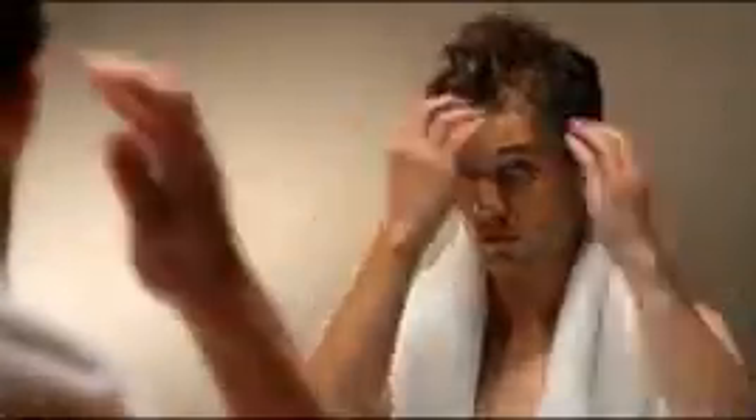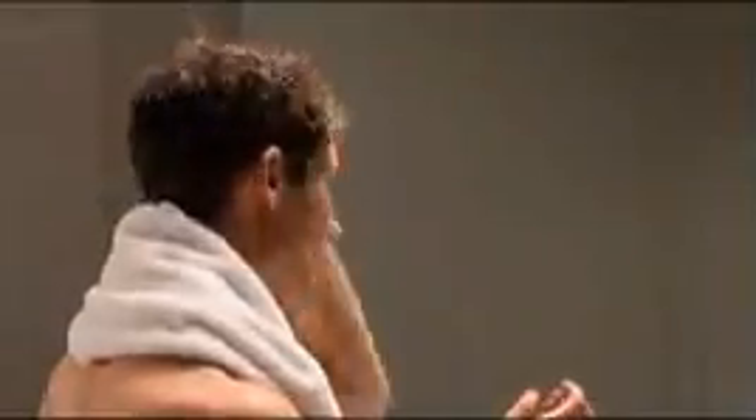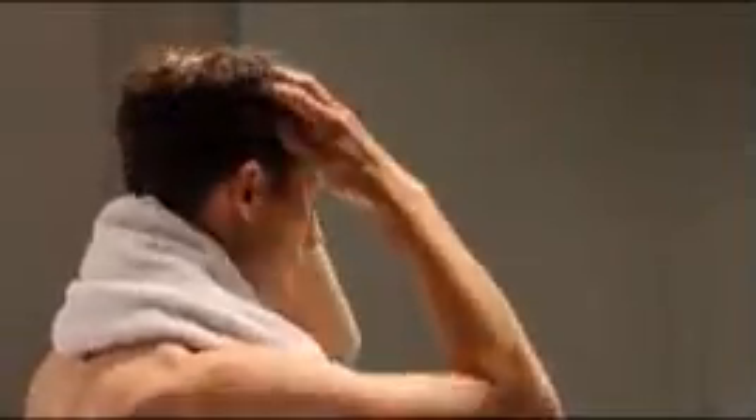After showering, towel dry your hair. Make sure your hair isn't so wet that it waters the cream down, but also isn't too dry. Start by using a bottle cap sized amount of curl control and work it through your hair from root to tip. If you need to use more, add just a little bit at a time until you can manipulate your hair without weighing it down.